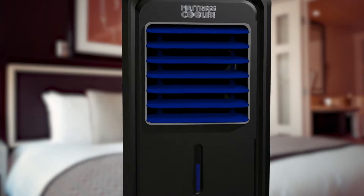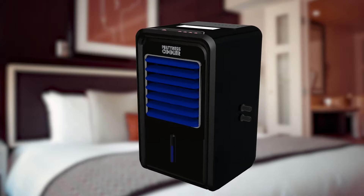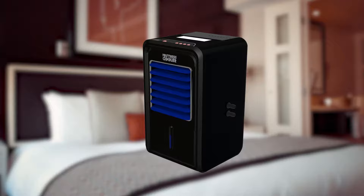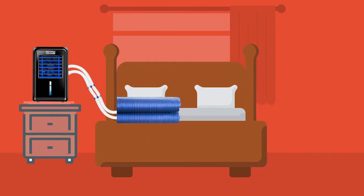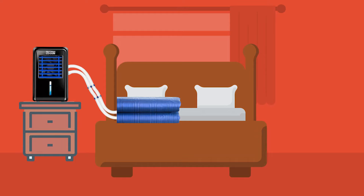We have designed Mattress Cooler so that it can be installed anywhere. Even though we have installed a backflow valve, the optimal installation is that the cooling unit is higher than the cooling pad — maybe on a nightstand or side table — to avoid any backflow.